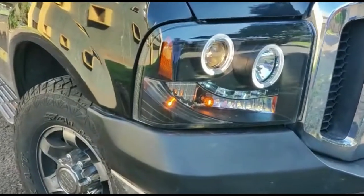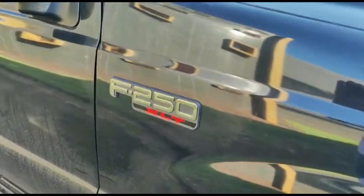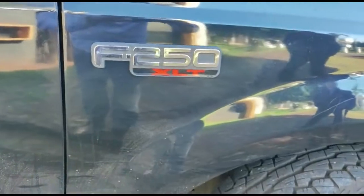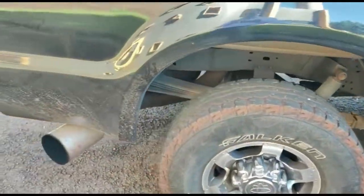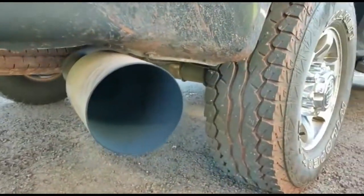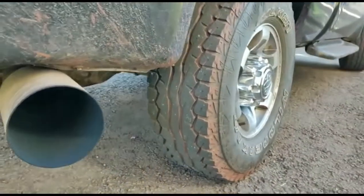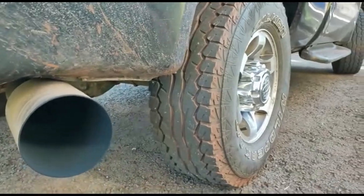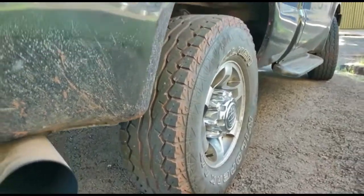That's the front light. Also, I fixed the name — this truck is an F-250. And now here in the back, my new exhaust is a quite big one, and it is very loud — the way we like it.